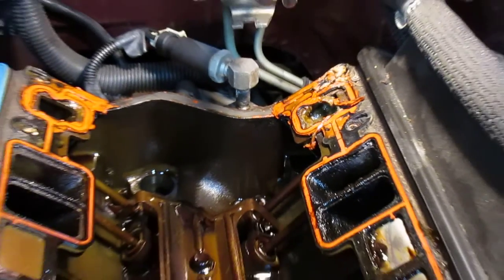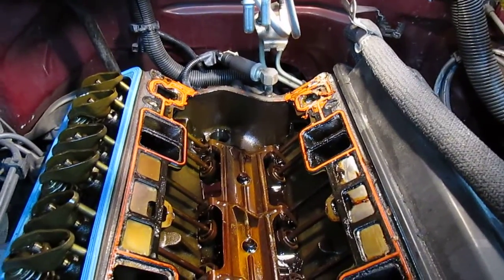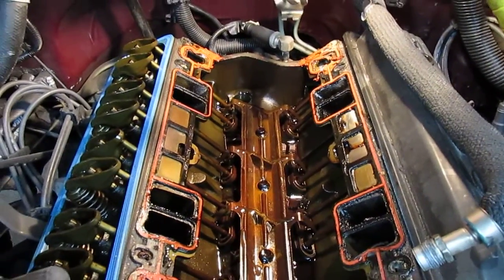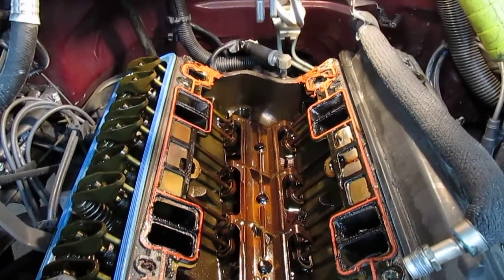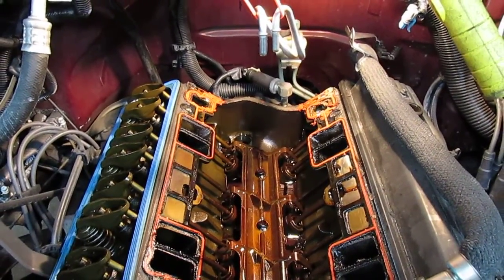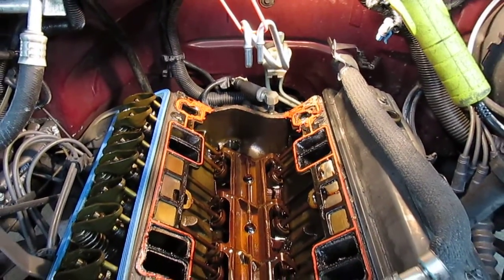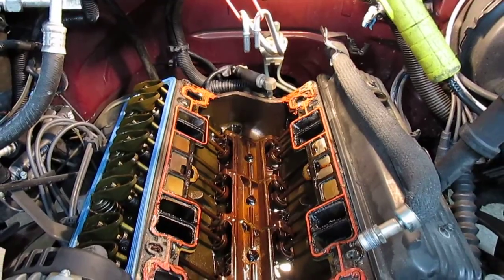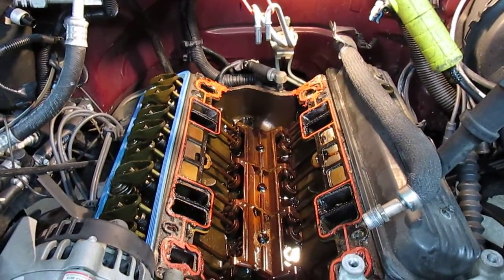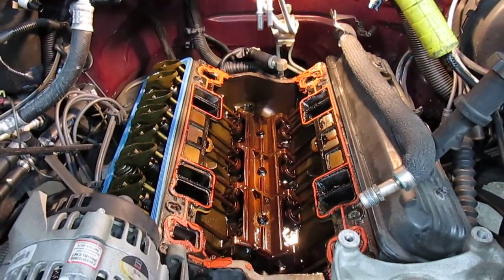The good news is on these V8s, when you do have a water leak like that, they don't tend to go into the valley and into the oil pan where you mix your oil and water — they tend to just run out on the ends. So you just get a puddle of coolant on the ground and nothing goes into the oil. From what I understand though, on some of the V6s when you develop this leak, a lot of times the water goes into the engine and you get oil mixed with water — what I call chocolate milk.